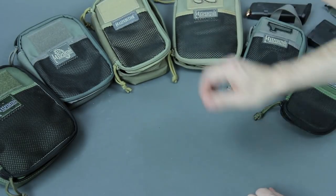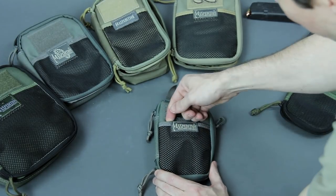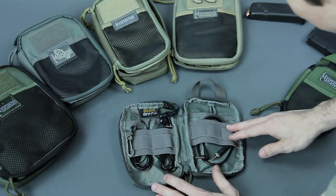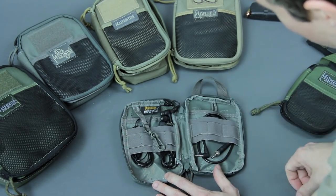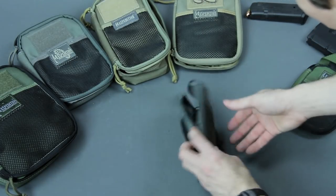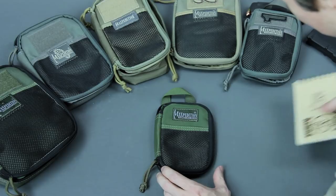If you want to go a little smaller to fit in more pockets, this is the Mini. You still get your hook-and-loop mesh, loop up front, double zippers, keeper, and lash-down point — everything's very similar, just downsized. Still got your pull handle and PALS on the back.